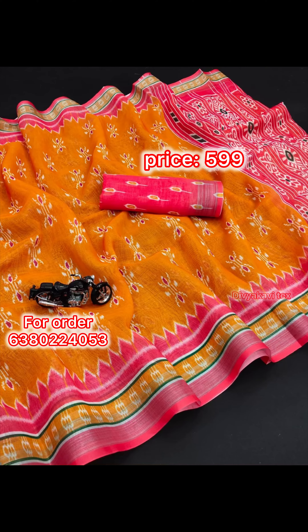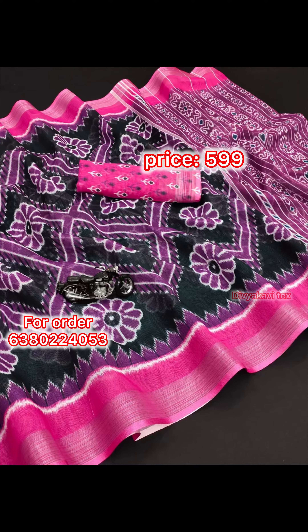This is a color combination. This is a traditional color. This design is a digital print. This is a silver color.